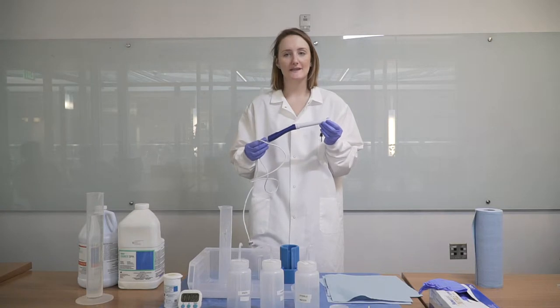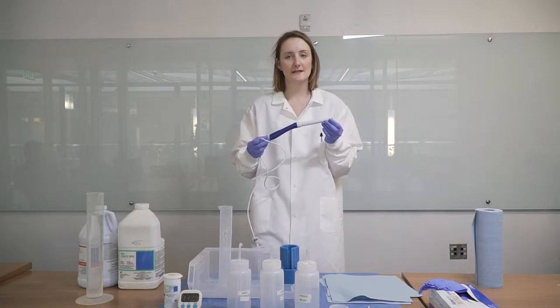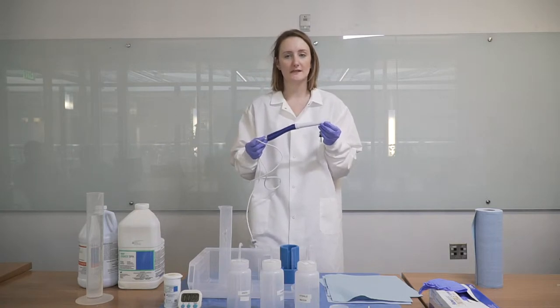Today we will be talking about the use and care of the pocket colposcope. We will begin by showing you the basic structure of the device and then we will discuss how to clean the device and how to use it in a clinical setting.